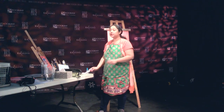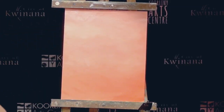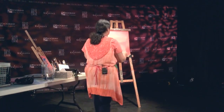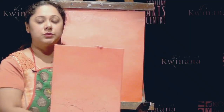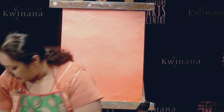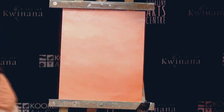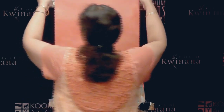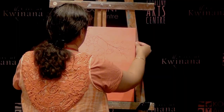The next step would be to use a hairdryer to dry the background. But I've actually got another piece with a background already ready to use today. If you're not waiting for the background to dry, I'll put this wet one away and use it to make perhaps another painting.